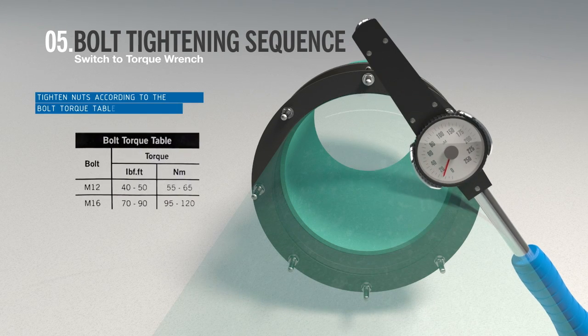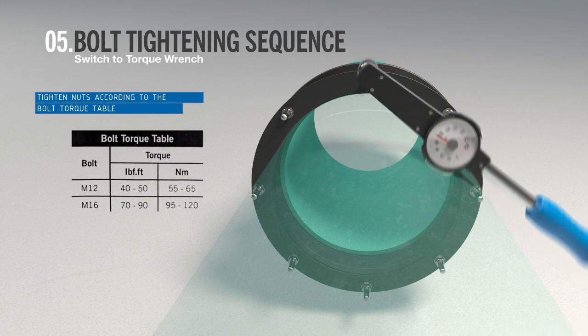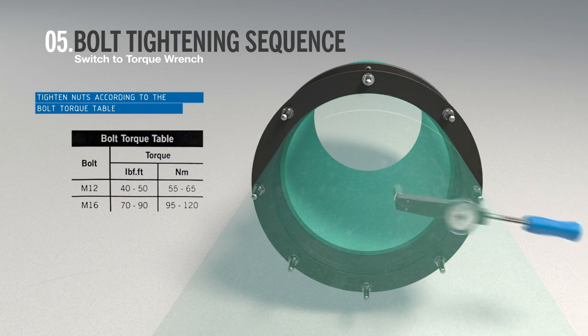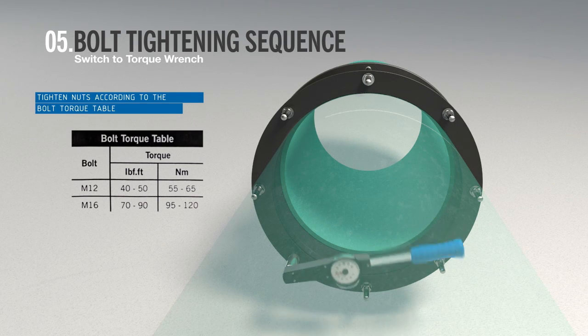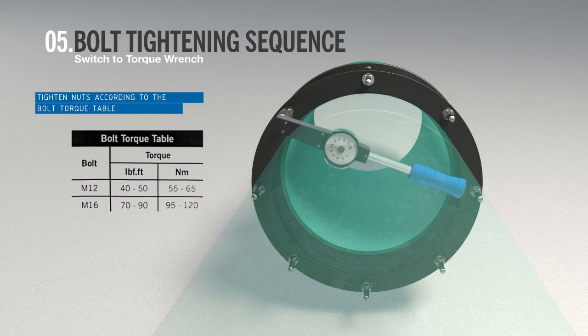Use a torque wrench until the correct torque setting has been achieved on all nuts. The nuts must be thoroughly tightened to the values given in the bolt torque table, working around the coupling as many times as necessary. On larger sizes, tightening the bolts in a clockwise or anti-clockwise sequence, one or two turns at a time, would be an acceptable alternative.